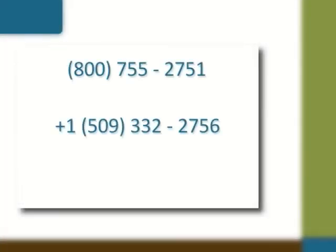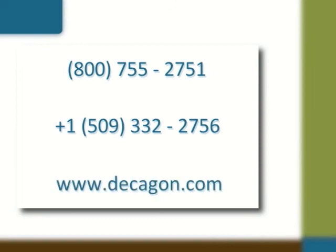Request a free two-week trial of the new WP4C, or visit with one of our application scientists to discuss your specific project needs.